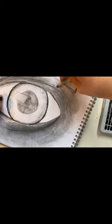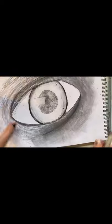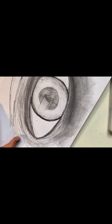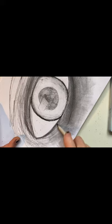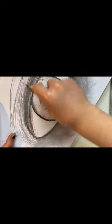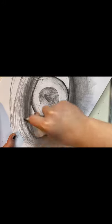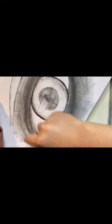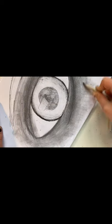I forgot to give an explanation for the eyebrow — basically you just do a little triangle on the end and like a square, and you join them up almost. But don't just do lines — you have to make it a bit curved. This is taking a long time.